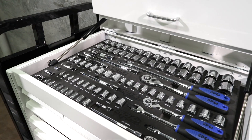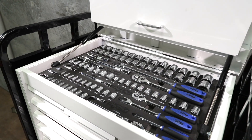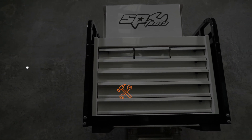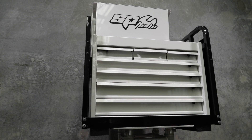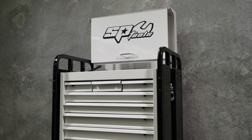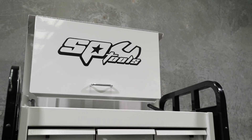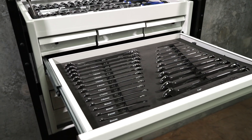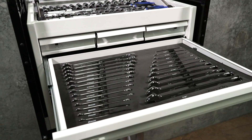SPTOOL's 411-piece metric and SAE tool kit in the Offroad Series toolbox. The Offroad Series is SPTOOL's extra thick drawer storage system designed for field service vehicles. The box is 729mm wide and 508mm in depth, featuring a combination of 7 drawers in narrow 175mm or wide 570mm configuration.